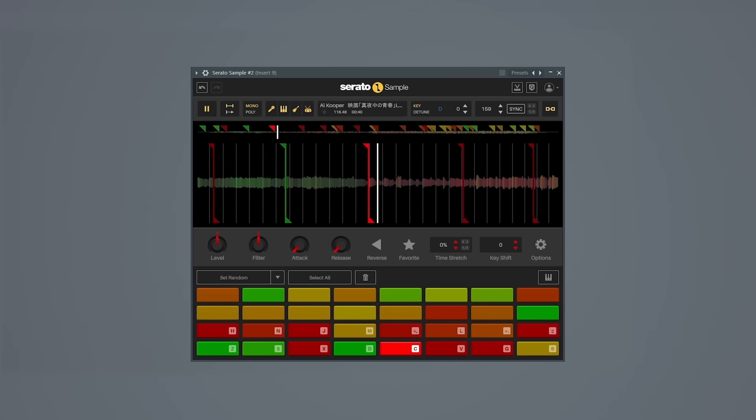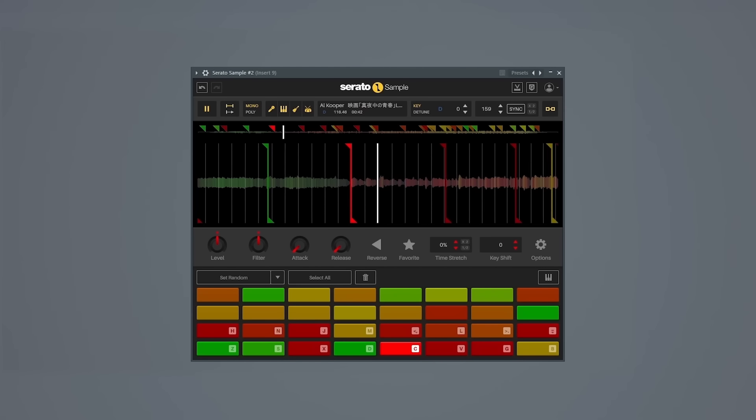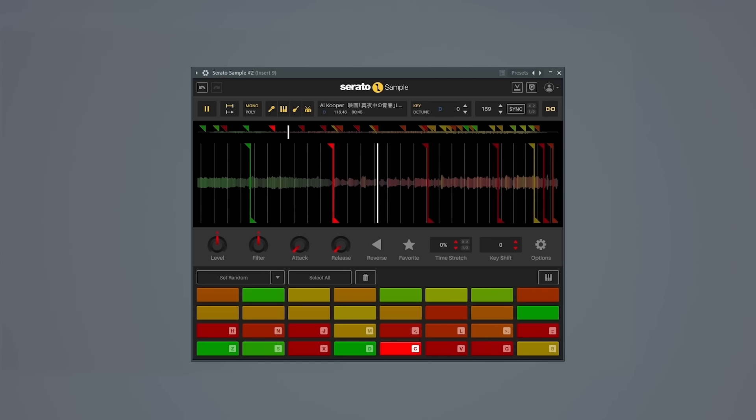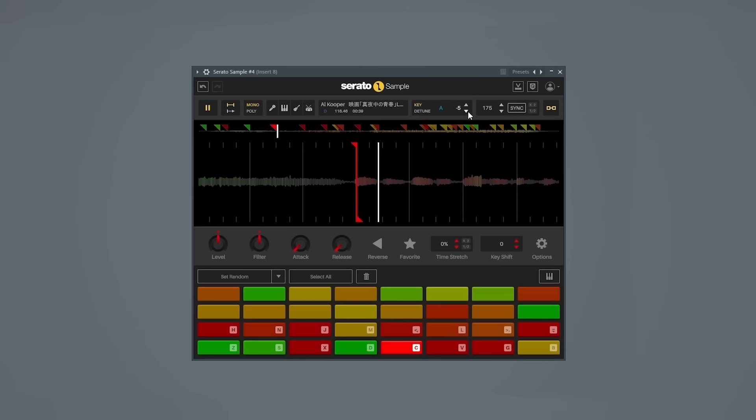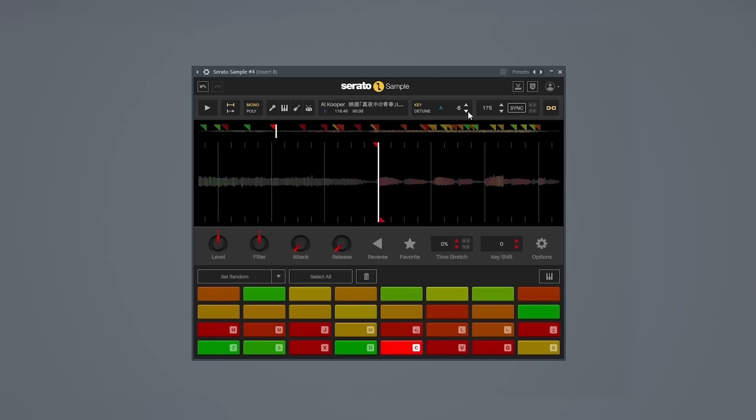So already, this is an advanced technique that you just don't see that often. From here, Just Blaze takes the exact same section of the sample that The Alchemist uses and uses this chunk of music to build multiple more layers within the beat. First, he pitches the sample down five semitones. Then he EQs and filters so all we're left with is the bass. This gets looped and it's used as the bass line for the beat.